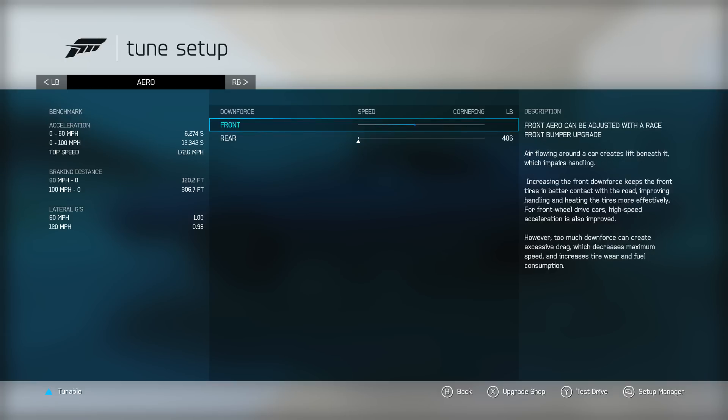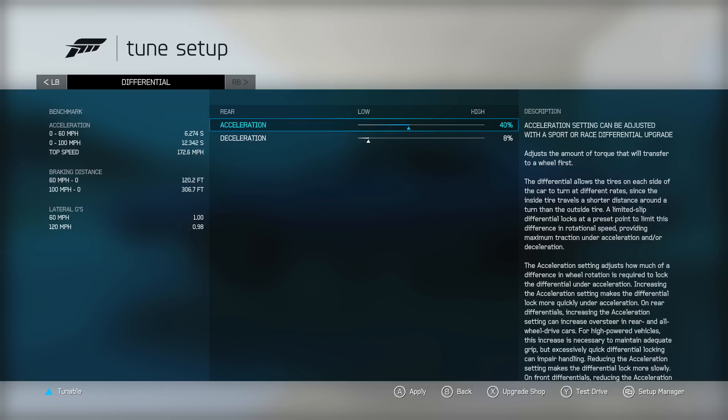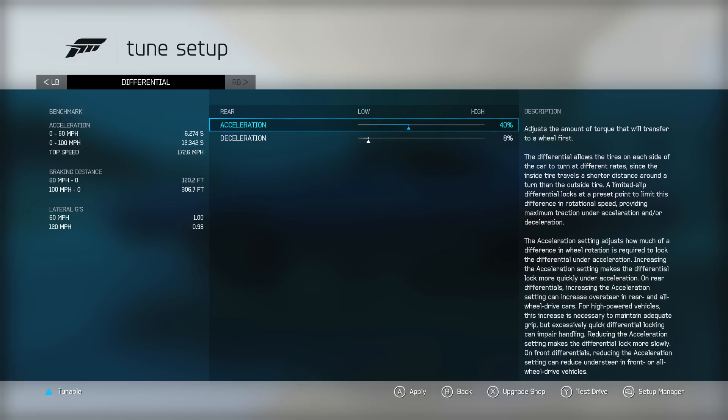Bump stiffness is 1.8 front and 2.5 rear. For aero — the front is not adjustable, but the rear wing is, and even taking the downforce all the way out still gives you 400 pounds of rear downforce. I think that's what really helps make this a great D-class car — a lot of downforce on that rear end. Brake balance is 48 and brake pressure is 150 — adjust that to your liking, I was doing 200 before but found 150 works better. Differential is 40 acceleration and 8 deceleration. If you're spinning the wheels coming out of turns, drop the acceleration diff down to 25 or 30.